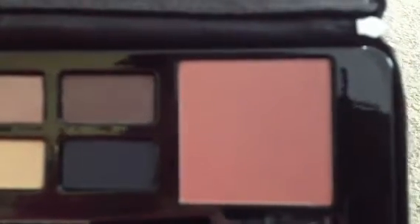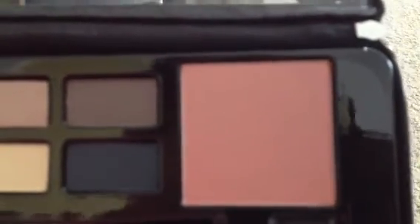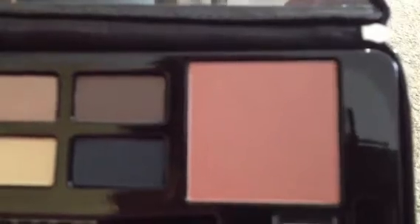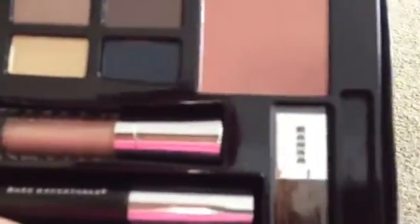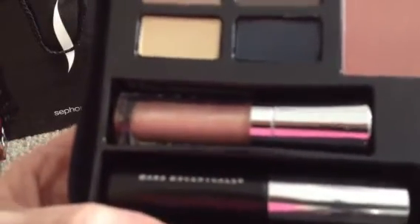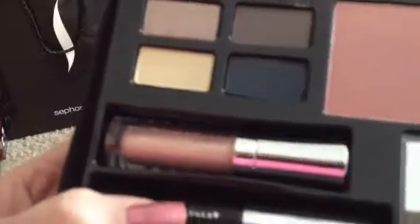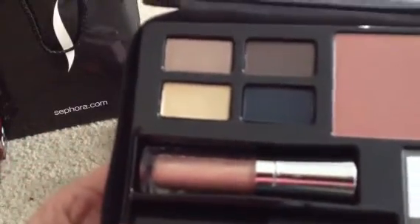The pretty blush is in the color Escapade — it's a pinky, rosy, really pretty color with just a tiny hint of shimmer. It also includes the small blush brush and the little eyeshadow brush. There is the Lip Gloss in Sasha, and then the mascara. I really do like the Buxom Mascara.